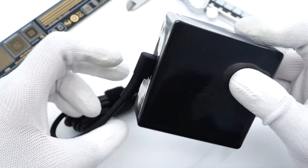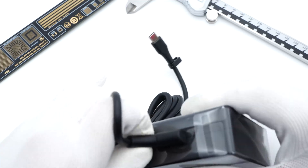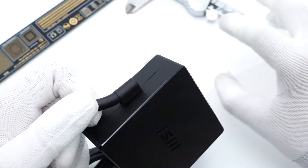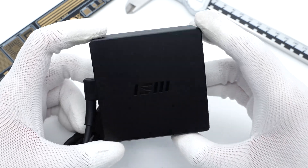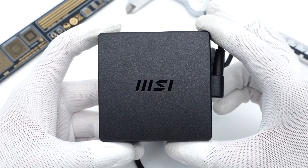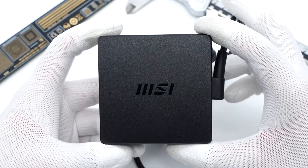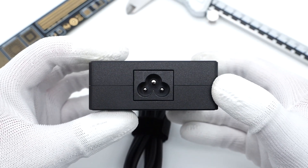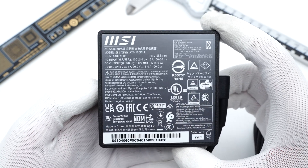Firstly, tear off the plastic film. The USB-C cable is non-detachable. It adopts a classic black square design, and the matte shell can reduce fingerprints. The MSI logo is engraved on the top center, and the grounding prong inside the input socket can protect the user from electric shock.